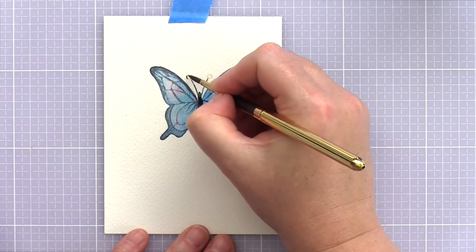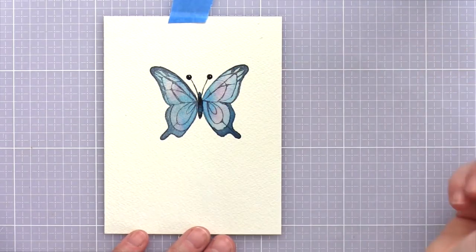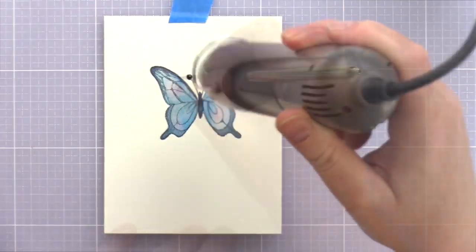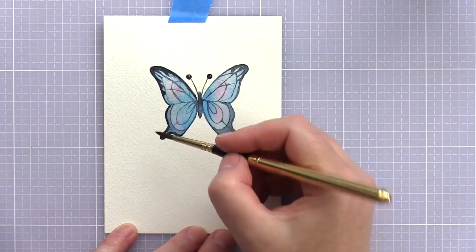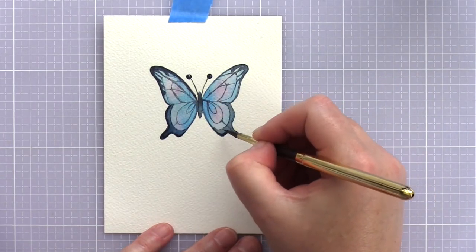For the body of the butterfly I used Payne's Grey and dropped in a little phthalo blue green shade while it was still wet for colour variation. I dried off this layer and then decided to deepen up the edges slightly for more contrast with the underlayer.